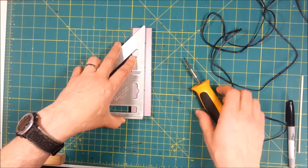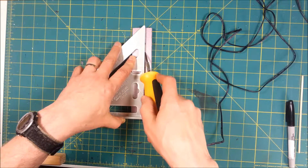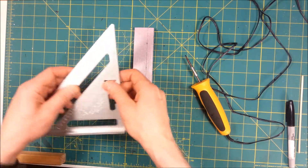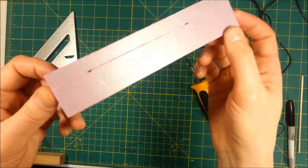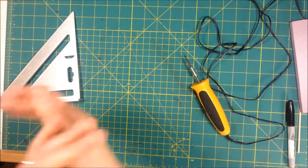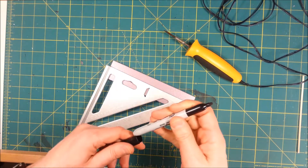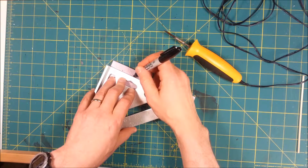I'll line this up here and we're just going to run the line down. It definitely shows up better here. Now we're going to mark our next set of lines, and I'm going to make these an inch apart.